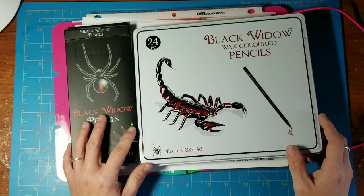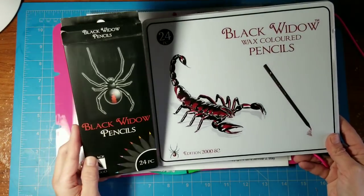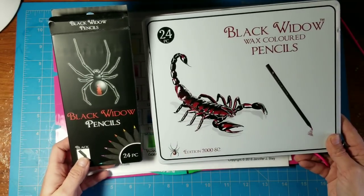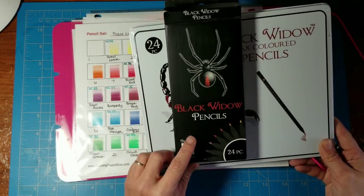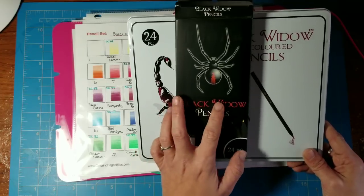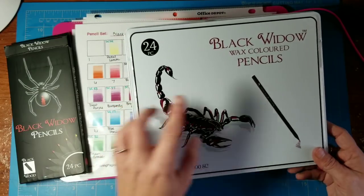Good morning everybody, welcome back to Simple Art for Adults. My name is Erin and today we are doing a complete review of these pencils — the Black Widow colored pencils and the Black Widow Scorpion colored pencils. If you've seen these on Amazon and wondered about them, these are two completely different sets. The original Black Widow colored pencils in the black box are the company's flagship pencil, the first ones they released.